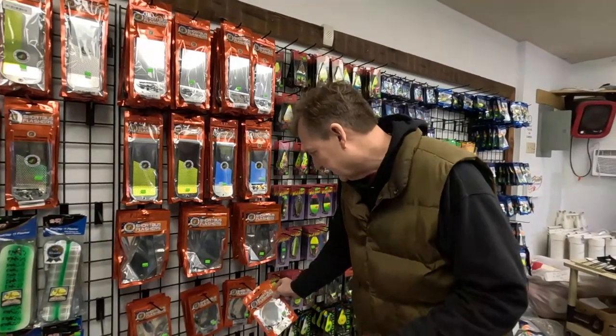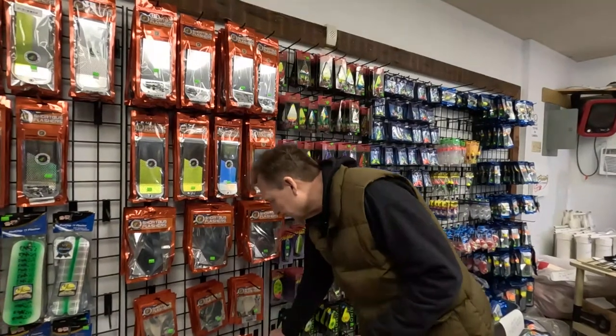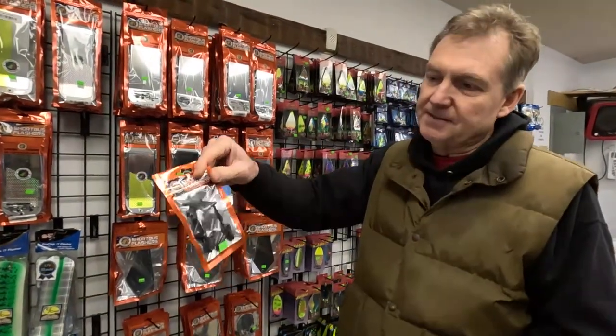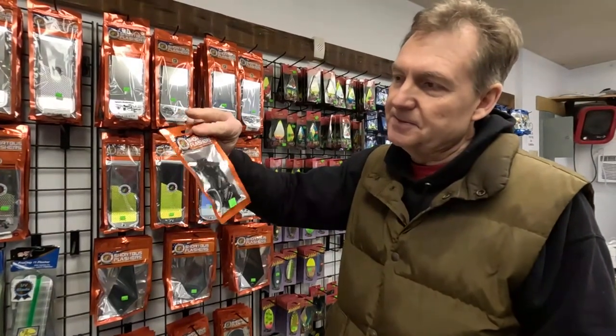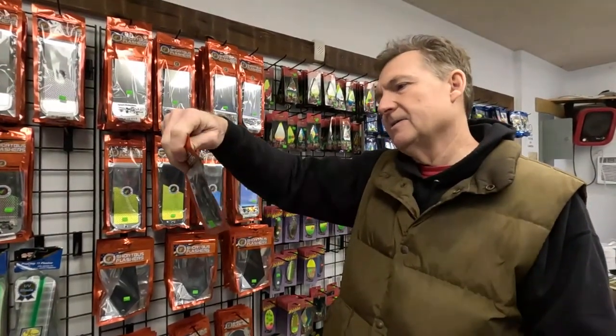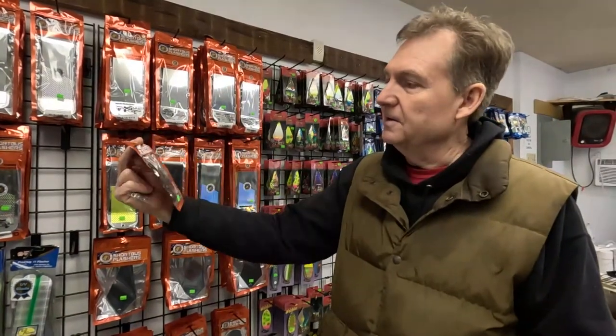Short Bus has also got 360 line locks available now — sliders. You get 12 in the pack for $10, so that's a pretty good deal.